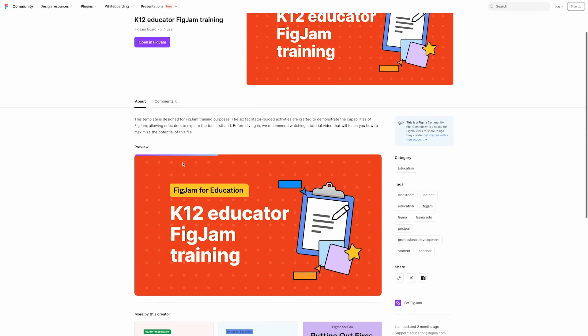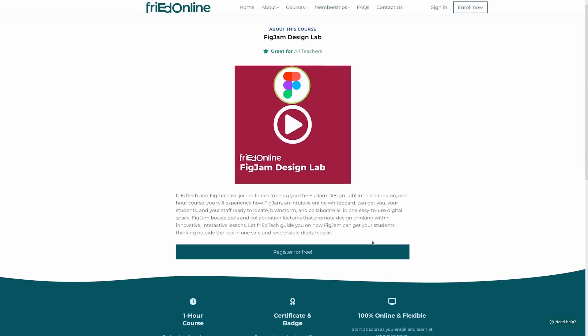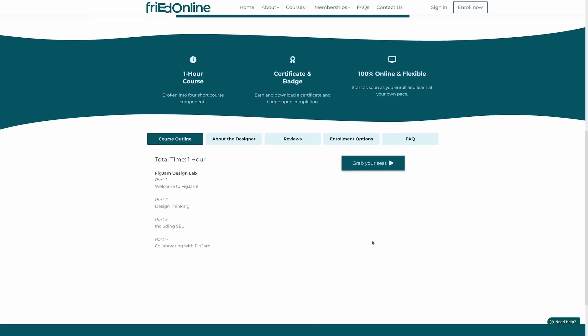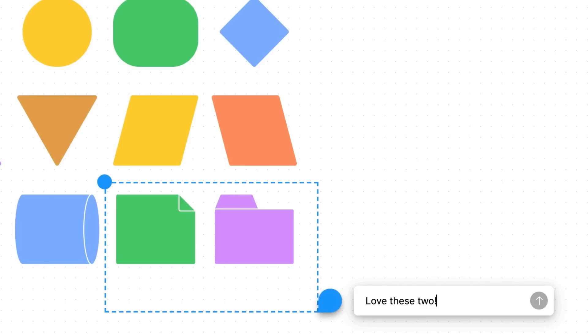There is also a fantastic K-12 educator training all about FigJam available for free on the Figma website — I will link that for you down below — as well as the FigJam Design Lab, which is a free hour-long self-paced course available on Figma Online. If you can, it's also beneficial to try it out with a teacher friend so you can start to explore some of those collaborative tools such as the cursor chat, the spotlight and follow feature, as well as the comments, so you know what to expect once students start collaborating together on the same board.